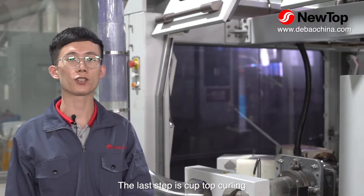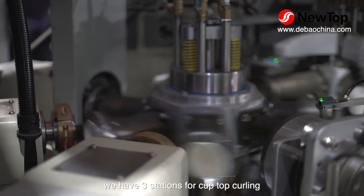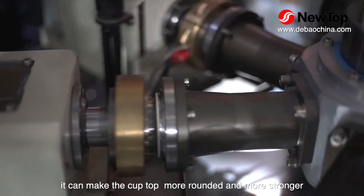The last step is cup top curling. We have 3 stations for cup top curling, so it can make the cup more rounded and stronger.